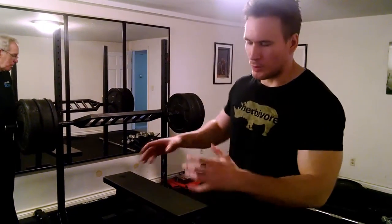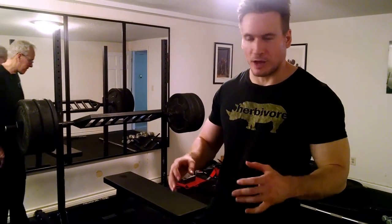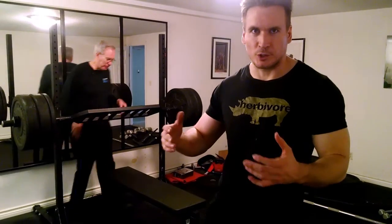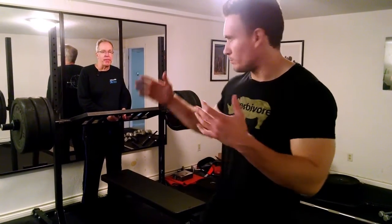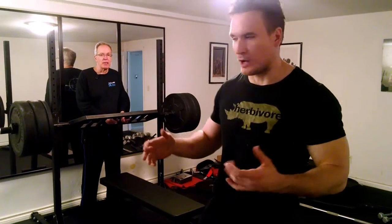I'm going to do a bench press with a football bar today and I wanted to follow this up after my barbell bench press so I could demonstrate some of the differences and just the total loads you can lift with this piece of equipment compared to a traditional barbell.